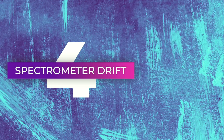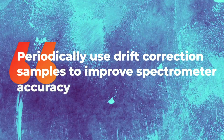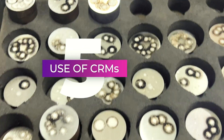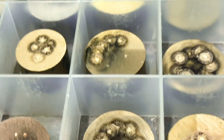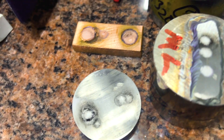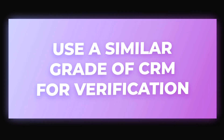Over time, the electronics and the detectors inside the spectrometer start to drift. Periodically, use drift correction samples to maintain accuracy. Point number five: use a certified reference material, also called a CRM, to check for the accuracy of the spectrometer. Use a similar grade CRM for verification — for example, do not use a low alloy CRM to check if your results of a stainless steel are acceptable.